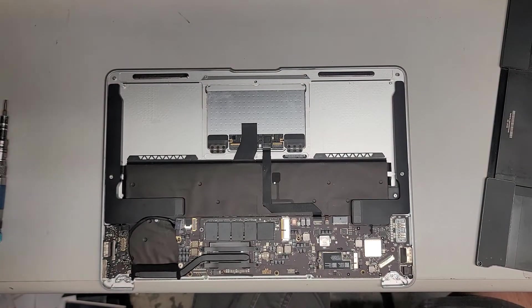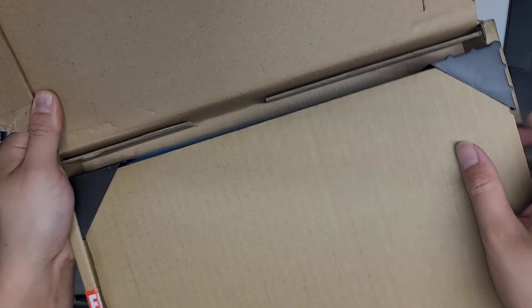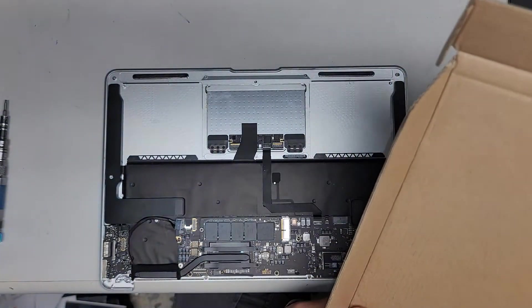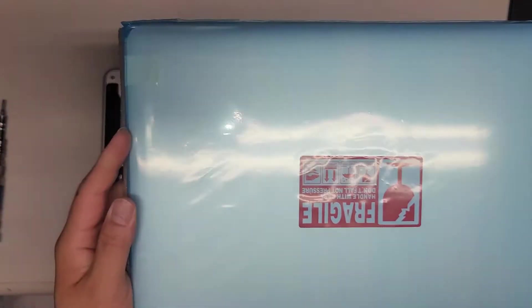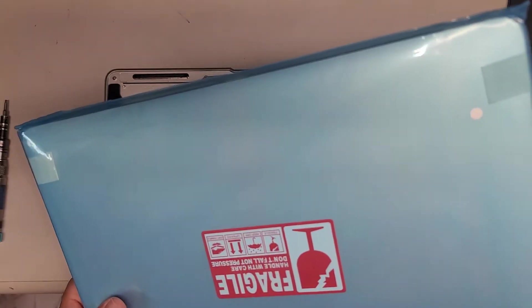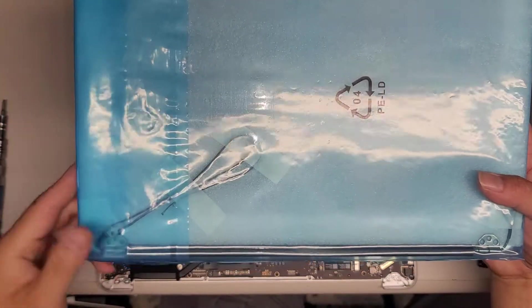Now we're going to get the replacement screen and install it. I ordered this one on Amazon — they packed it pretty nicely with these little corner things. We're going to take those out. They've got some foam and cardboard — it looks pretty nice. We've got the screen sandwiched in between. On the bottom they had more foam and cardboard, and inside they also put more foam. This adhesive for these bags is pretty easy to just peel up.